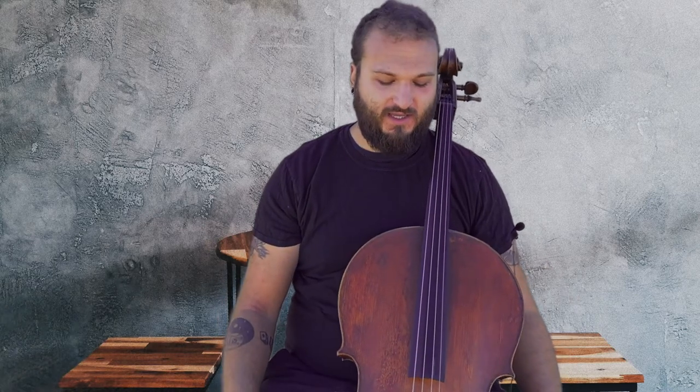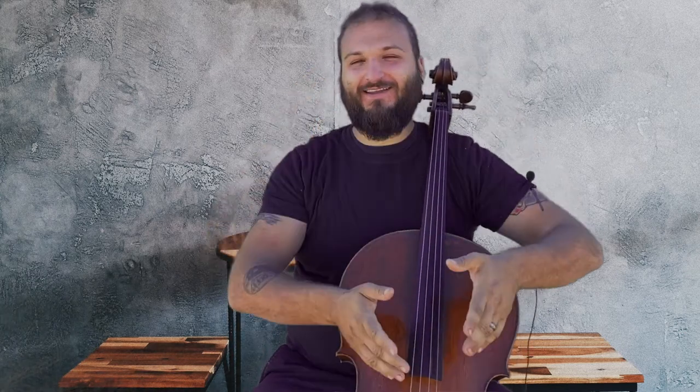Hi everybody, welcome back to Higher Hertz. I'm Justin Leopard, your online cello teacher, here with our series of lessons for beginner cellists. Today I want to talk about something relatively simple but absolutely crucial to being able to play the cello, which is getting it in tune.